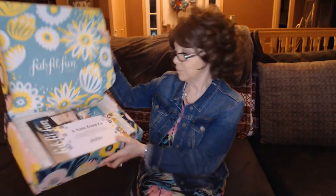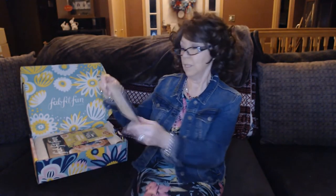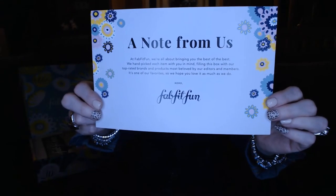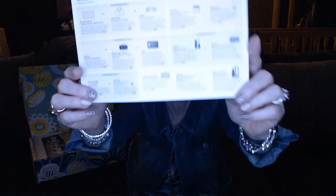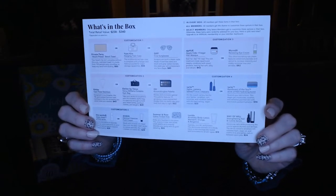So let's get into this. This is going to be the inside of the box — very festive. We get a little card that says a note from us. At FabFitFun, we're bringing you the best of the best — hand-picked items from their editors and members. The back has a little bit about the customization I chose. There are some things I could customize and some I couldn't. Some everyone can customize, and some maybe only seasonal members can do. Depending on what was picked, the value could be anywhere between $238 and $340.